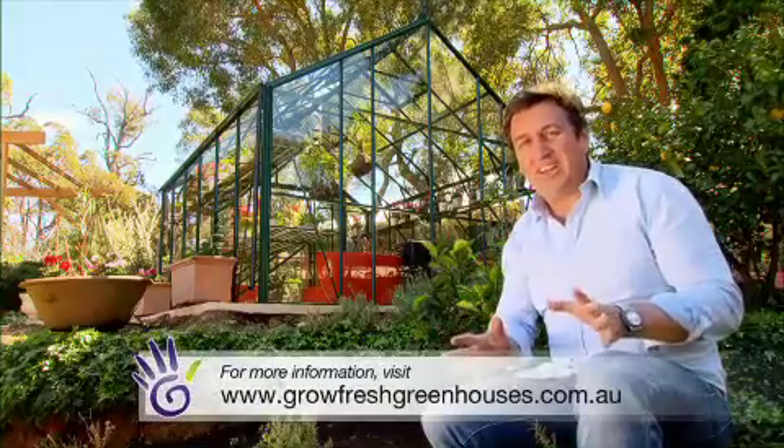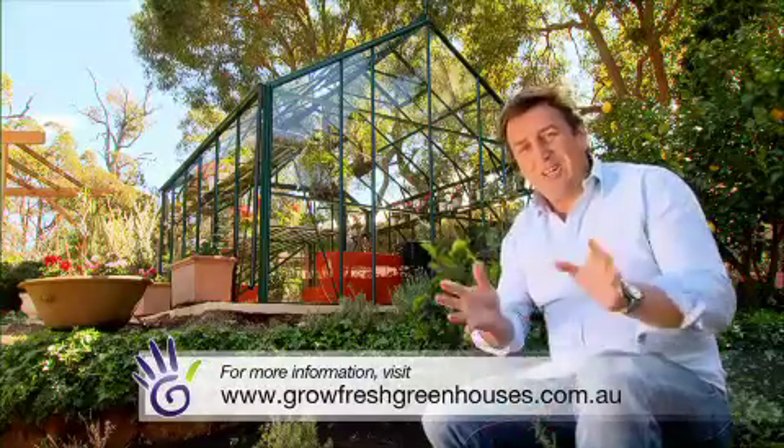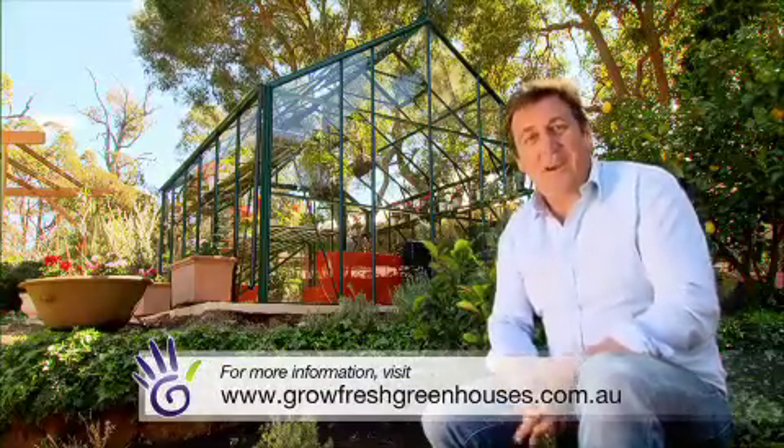Growfresh Greenhouses can be found online. They deliver anywhere in Australia and provide all the instructions you need. But if you're still having a bit of a problem over the weekend with one of your mates as you put it together, they've got backup support as well.